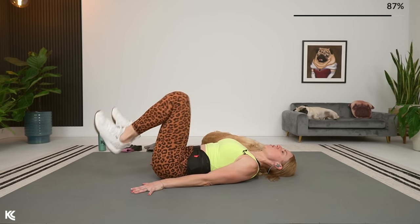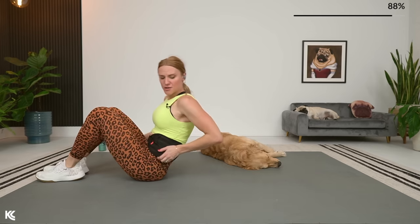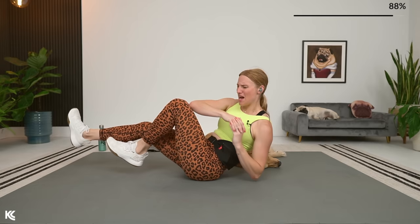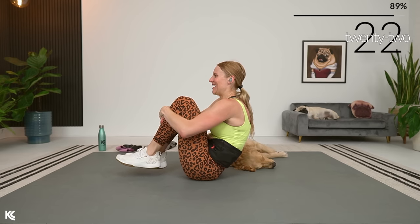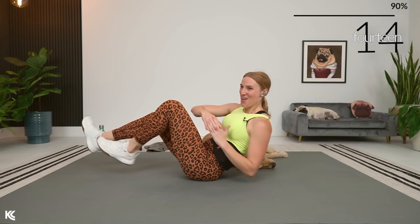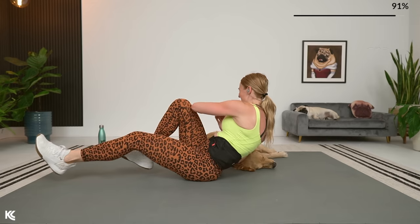Bicycle crunch next — here we go. Modification: you can keep those heels down and just do that twist. Otherwise, using the arms and the legs — opposite elbow to opposite knee — really get that twist. One more superset and we have made it! You have worked so hard today. You've done awesome, and you're going to see those changes.